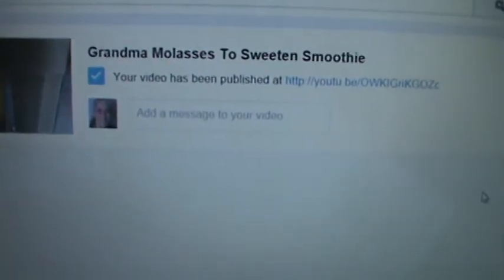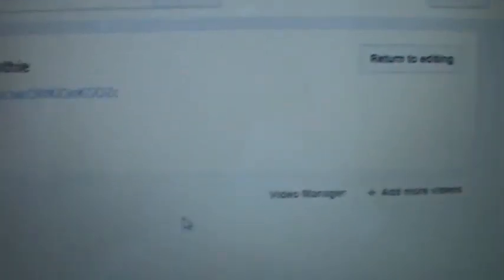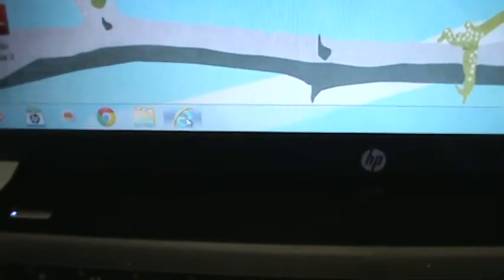Okay, as soon as I cut the camera off, it published. So here it says 'Your video has been published' and it tells me where. Now I'm just going to X this out and let's go look at that video. So we X that out and now we're going to go back to YouTube — I'm going through Google.